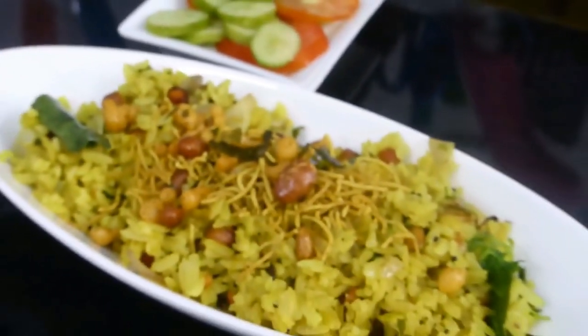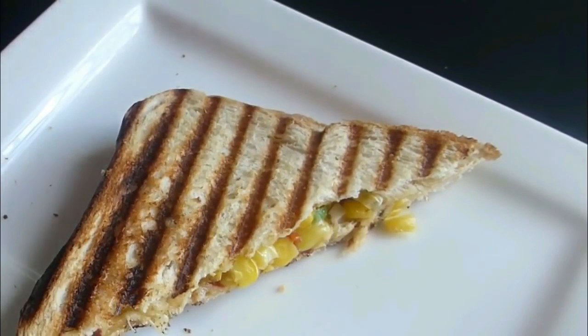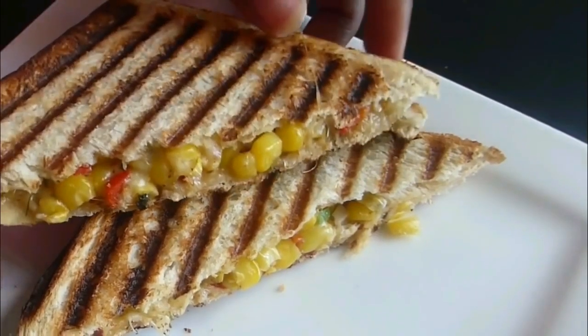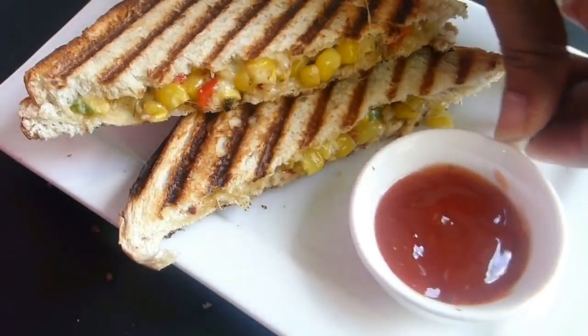That's all — you have poha ready to enjoy. Serve it with your favorite chutney; it goes really well especially with coconut chutney. Breakfast number 2 is a veg sandwich, or a sweet corn sandwich with lots of cheese.